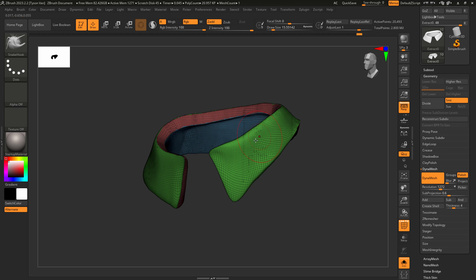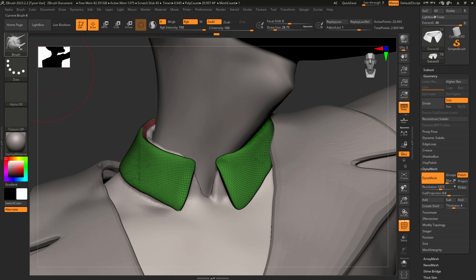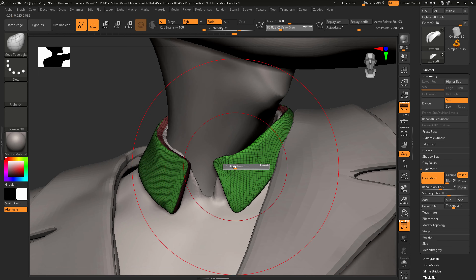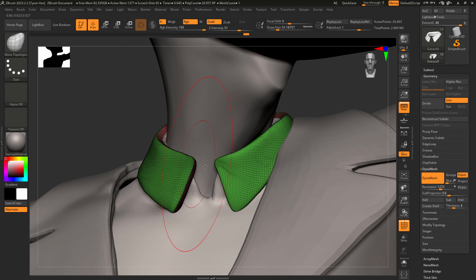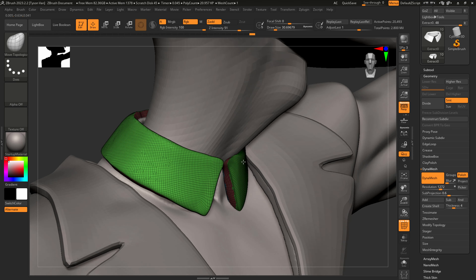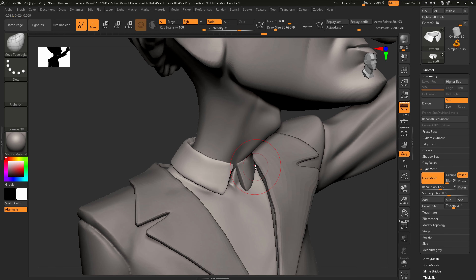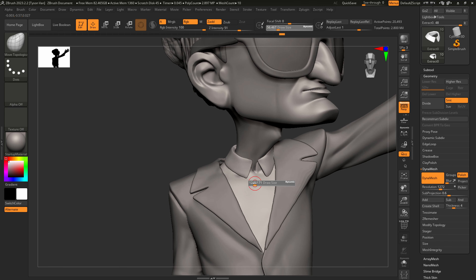Turn off solo mode so we can see how it's looking, get it better into place. I'm going to move over to my Move Topological brush so we're not affecting the other side. Turn off the quality frame and see how it's looking. It's looking good — pretty happy with that.